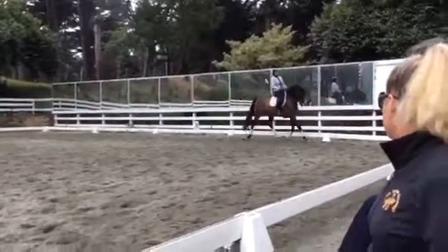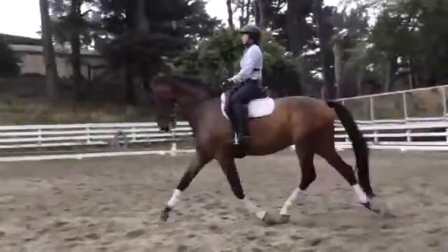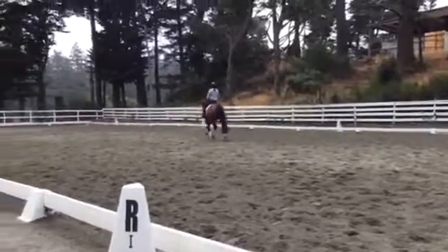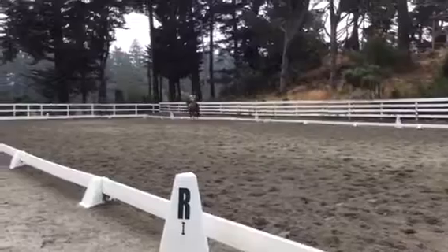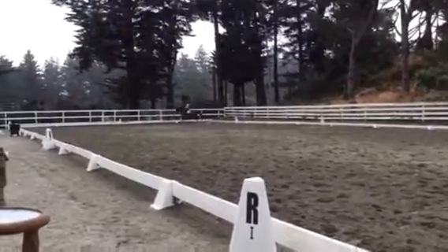Cross the diagonal and a medium. Good. Super. Super. Really good. And then boom, bring him back. Come down center line. Good. And hold the neck.